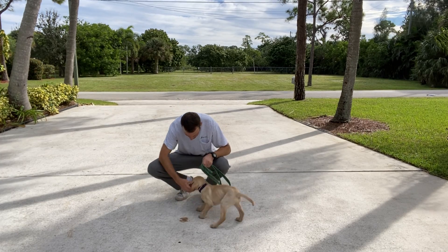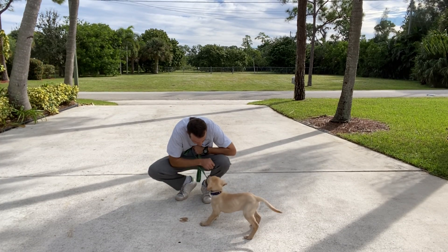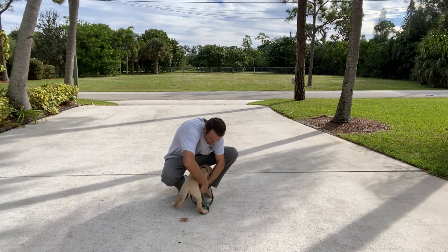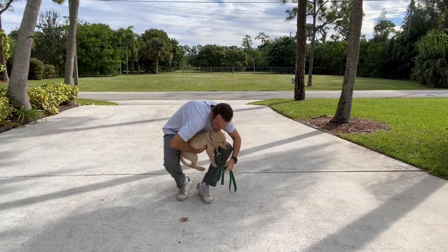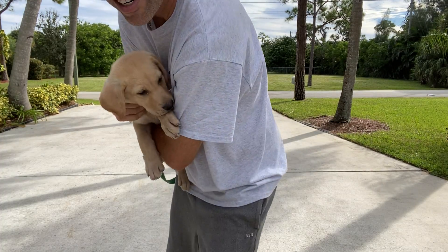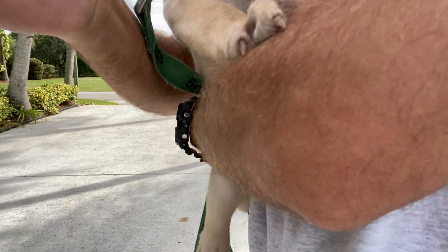That was so much better. Come here, number one. Say hello, everybody.